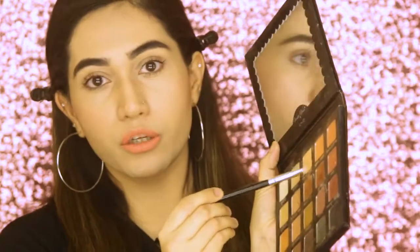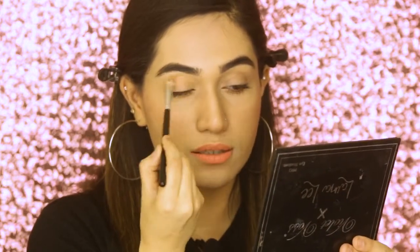This eyeshadow stamp only stamps within the eyelid area and doesn't touch your crease, so it's better to brighten up your crease a little before stamping. I'm taking a neutral color and blending it into my crease — it's a very hassle-free procedure. Once your foundation is done, it hardly takes 10 minutes.